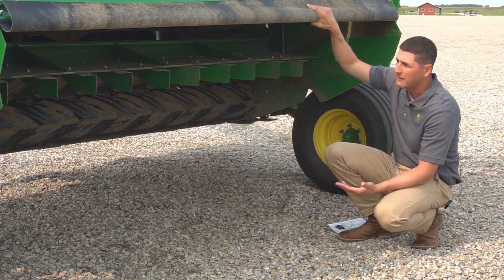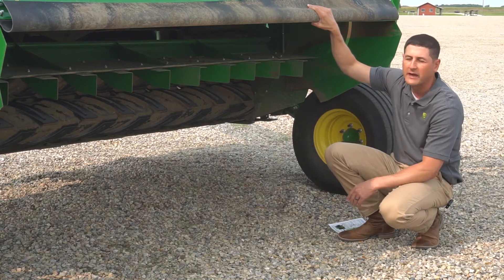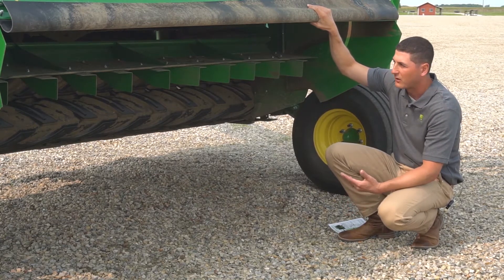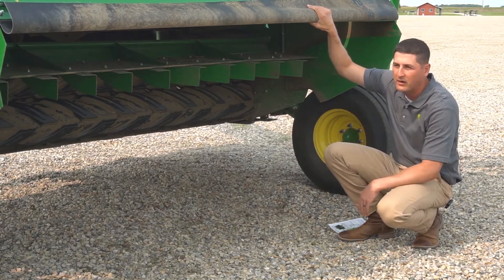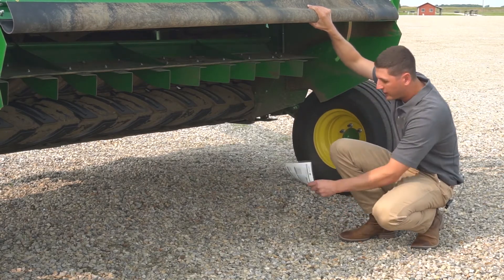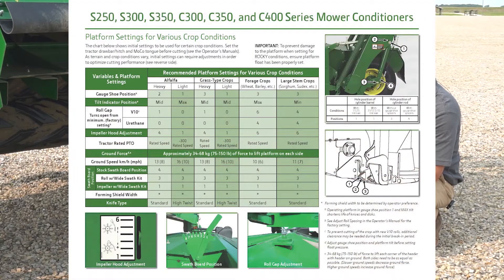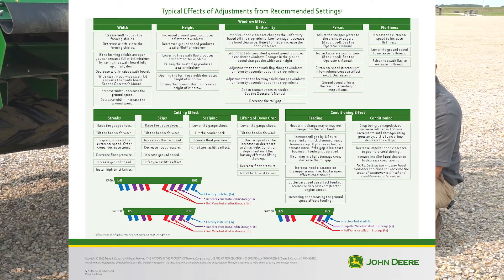The reason we changed the naming from the wide swath kit to the forming vanes is because we found that with different configurations of these forming vanes, you can really customize your overall windrow appearance. You can take it from a nice narrow windrow needed for silage operations all the way to spreading it nearly the full width of the machine. We have a quick reference guide — the same one you're probably familiar with over the years — that talks about overall machine optimization to create the optimal windrow for your situation.